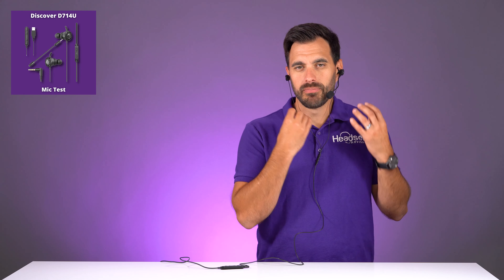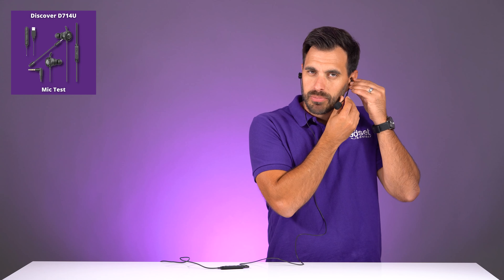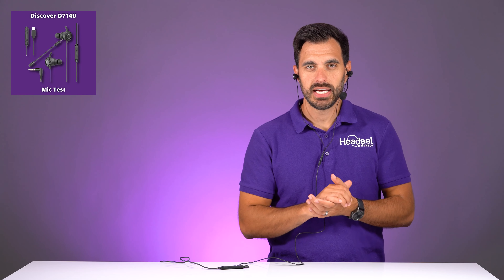Now we're going to plug this into the computer so you can get an idea of how well the microphone performs. Before we get to the microphone test, make sure you hit that thumbs up button. The link to this product will be in the video description below. So now my voice is coming through the microphone — the extended microphone. This is a bendable microphone boom, so you can position it towards the corner of your mouth and adjust it as needed.